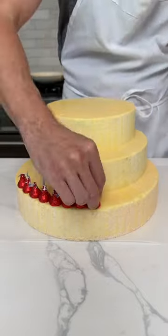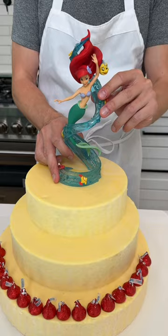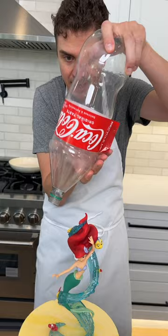Try this next time you have a boring cake. Today we are making a Little Mermaid cake and it's so easy. I'm going to take a 2-liter Coke bottle, flip it upside down, remove the top, and look at how pretty this is. Ready?